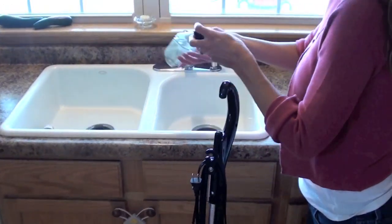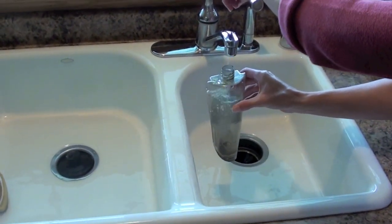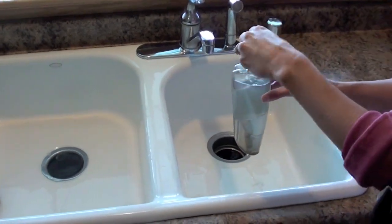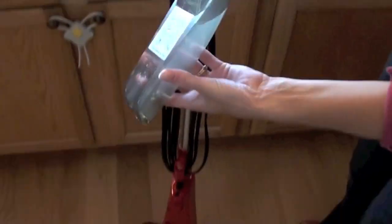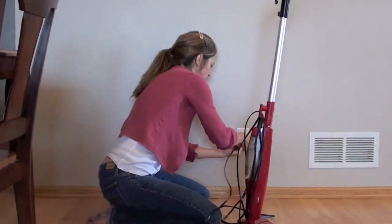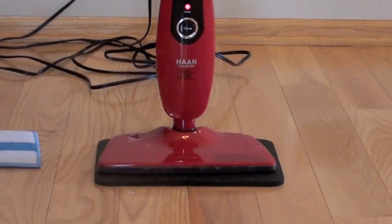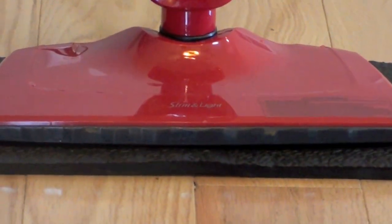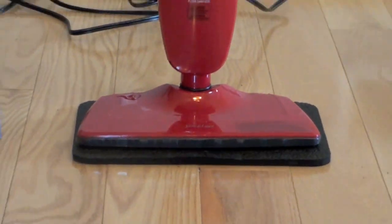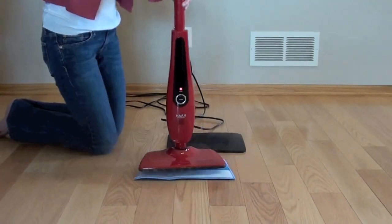The Han Slim and Light Floor Sanitizer only takes a few steps to get ready to use. The first thing you have to do is fill up the water tank located on the back of the machine. A full tank of water should last you up to 20 minutes of continuous cleaning. Next up, we plugged it in and waited for it to start steaming. We sped up the video here because it takes about 20 seconds to get the Han ready to steam once you plug it in and push the power button.